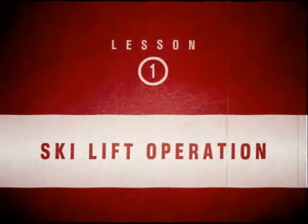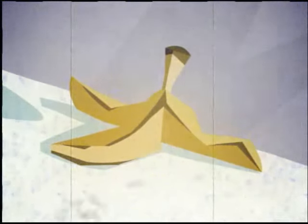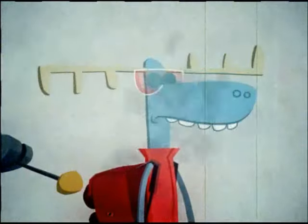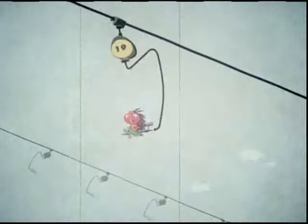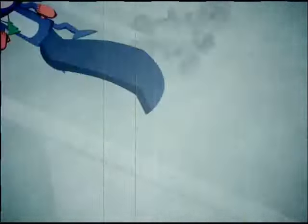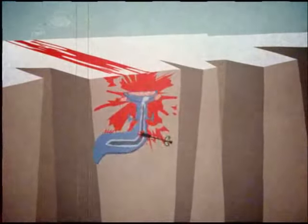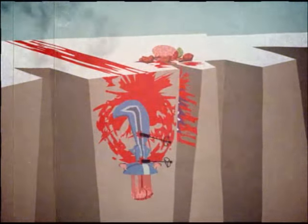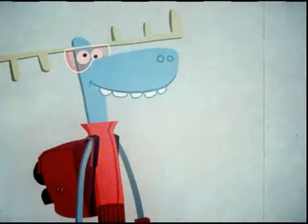Ski Lift Operation. The ski lift area is a place where accidents commonly occur. It is the sworn duty of the Ski Patrol to keep this area clear of hazards that may endanger innocent skiers. First-rate job, cadet. You have thwarted that piece of trash's plans for ruining the fun of some unsuspecting skier.